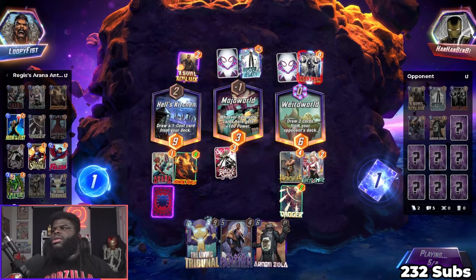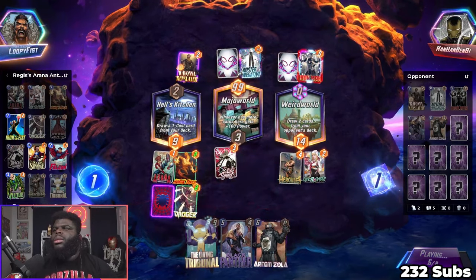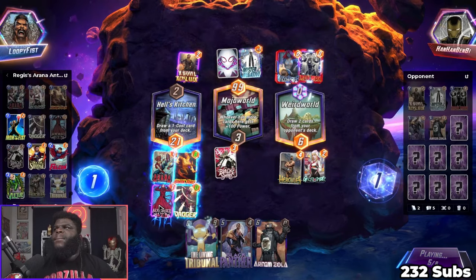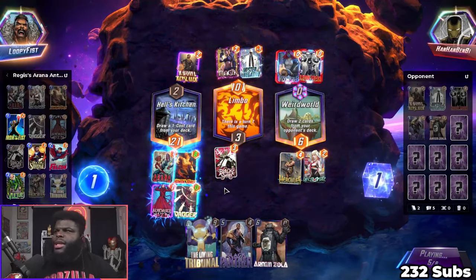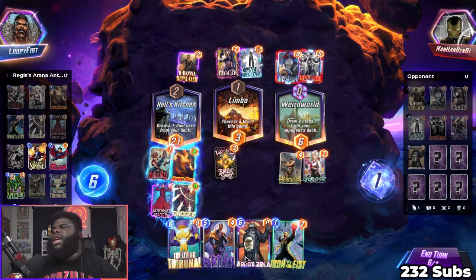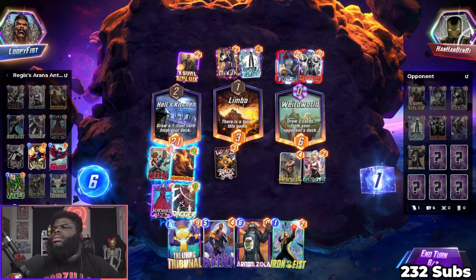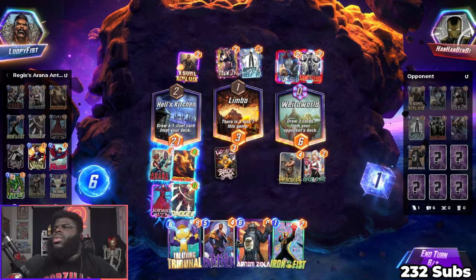I should have activated Black Swan — we only have Iron Fist next turn so it doesn't matter too much. I am Iron Man — okay, thank god that works out great. That means I didn't have to activate Black Swan and we get an extra turn. I can still activate her now, but I still don't have Falcon. I'm pretty positive he got my Falcon — that's the only thing that really sucks right now.